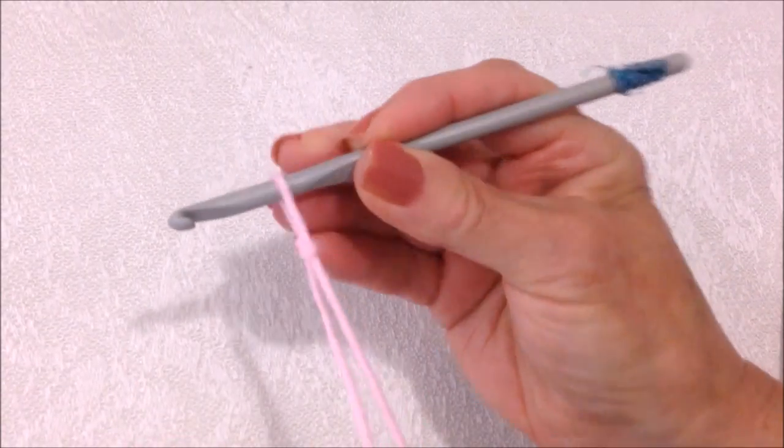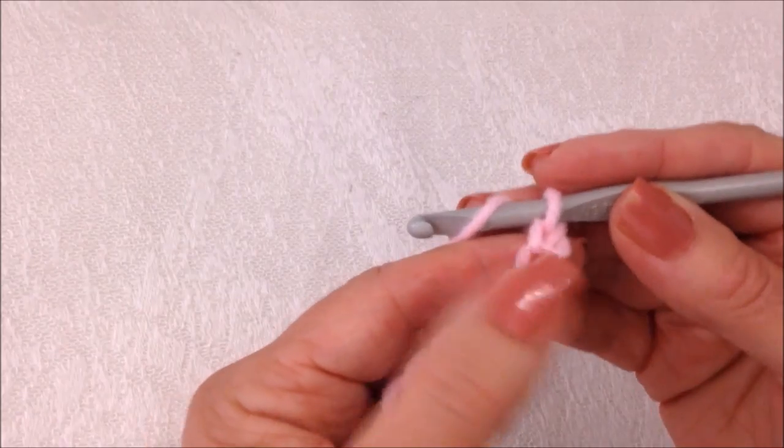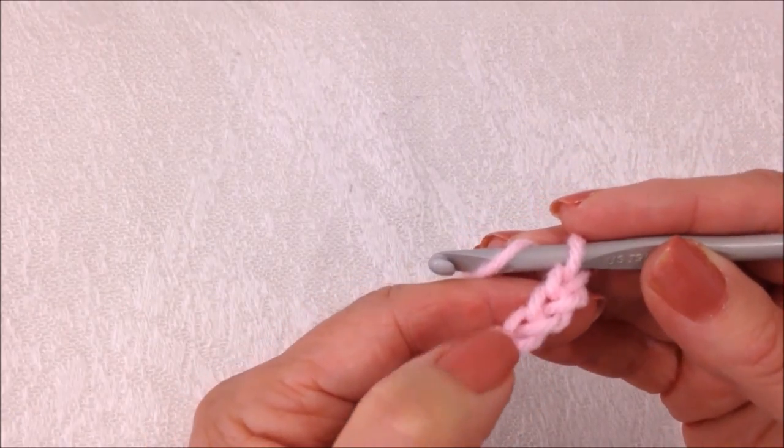Start with a slip knot. I've gone ahead and made a chain. Now I'm going to double crochet in the fourth stitch from the hook.